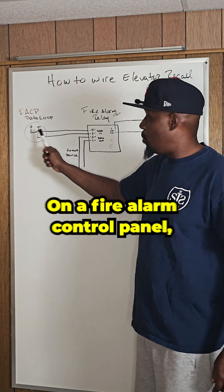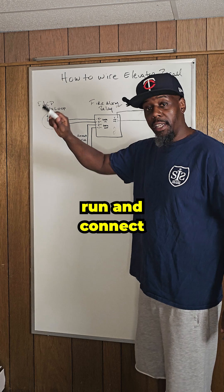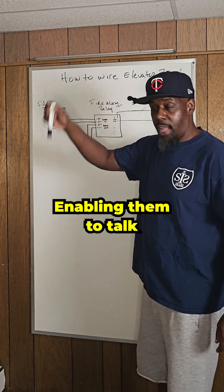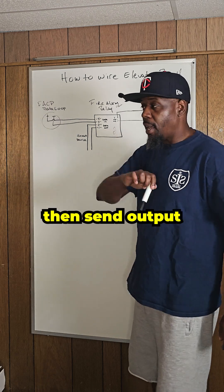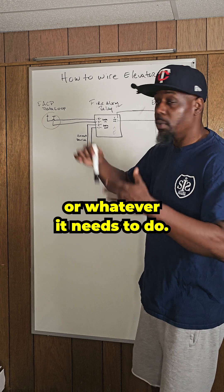On the fire alarm control panel, we have a data loop, and on that data loop, that wire will run and connect to all of the input and output modules on the fire alarm system, enabling them to talk back to the CPU. The CPU can then send output activations to whatever module we need to turn on or turn off, or whatever it needs to do.